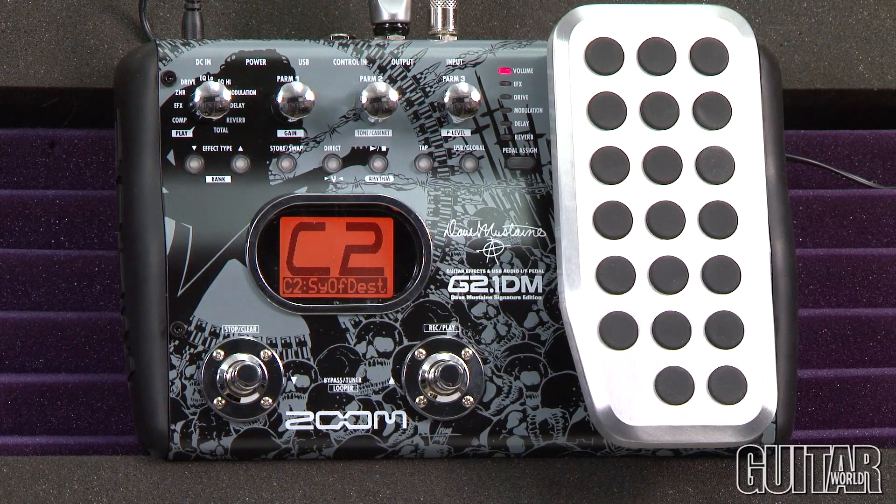The Zoom G21DM also features a versatile tuner, there's also a 5-second looper, and it comes bundled with Cubase LE5 software. Jacks include a mono input and an output that also functions as a headphone jack.